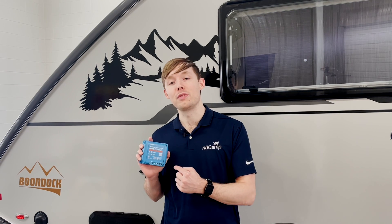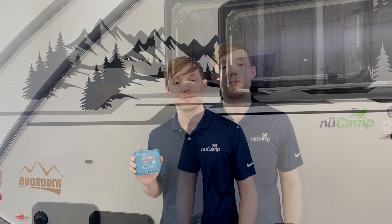There's no display on the controller itself, but it is Bluetooth enabled, so you can connect to it with a smartphone to see information about your solar intake. In order to view the information coming from your solar controller, you'll want to download the Victron Connect app.